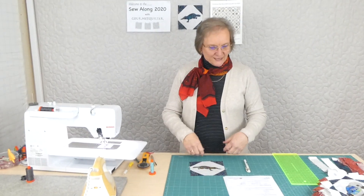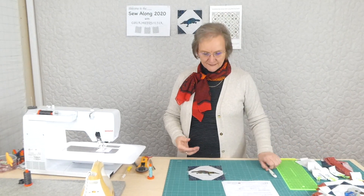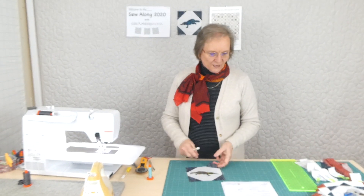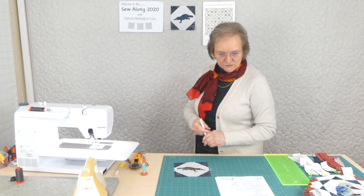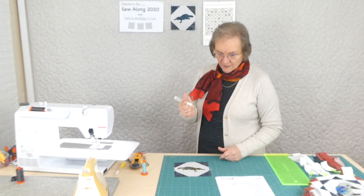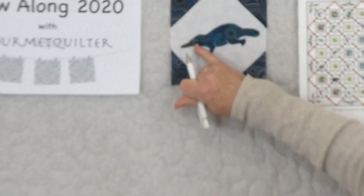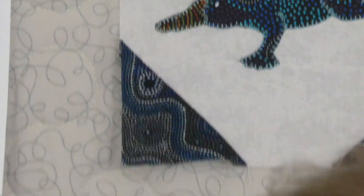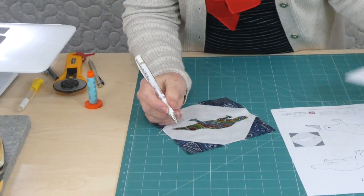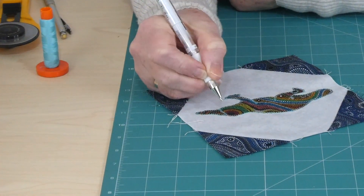I've done the two appliqués and I've got all my strips ready here to start cutting out for my frames. We just need to give him an eye. The eye is so small it's probably too small to appliqué — you could embroider it by hand — but I'm going to use a white gel pen. I've already given this guy up here a little eye, and I'm just going to do the same thing with this one here.